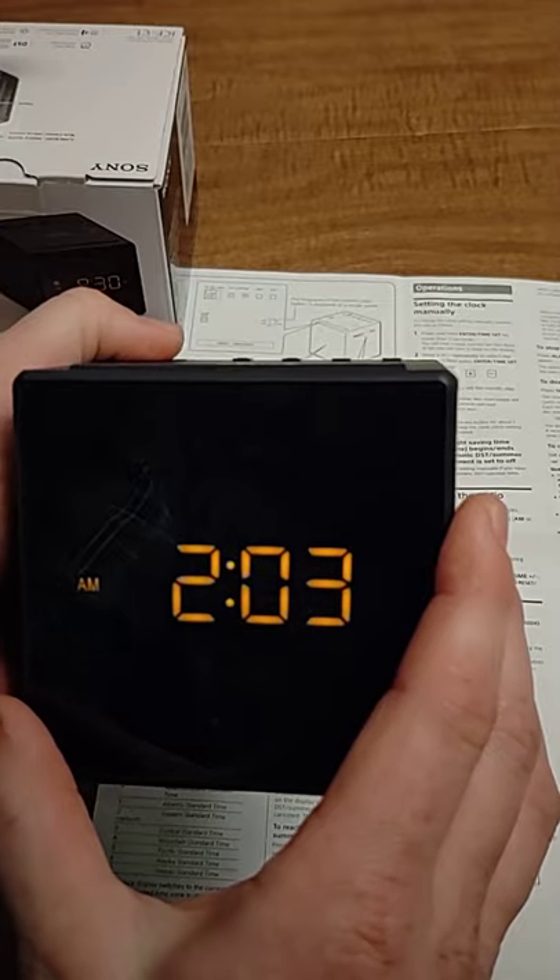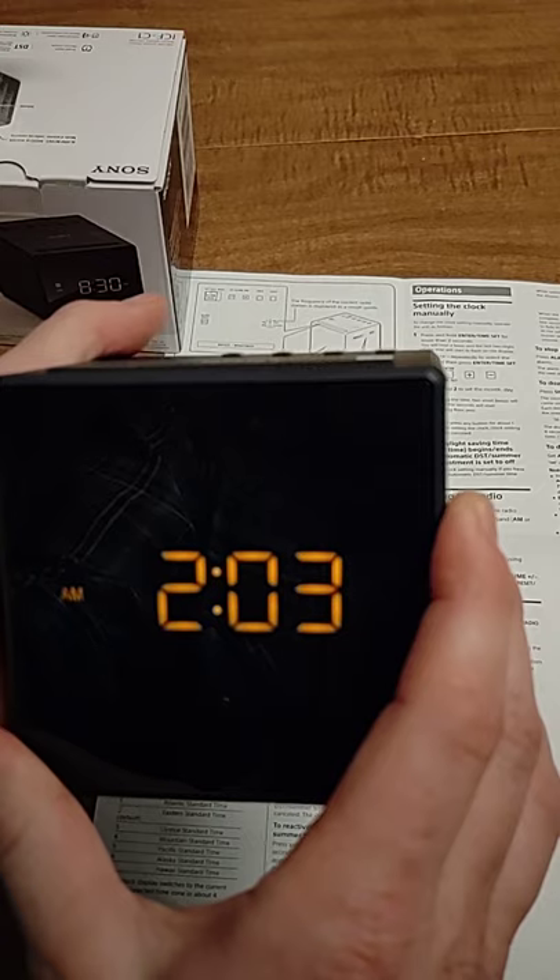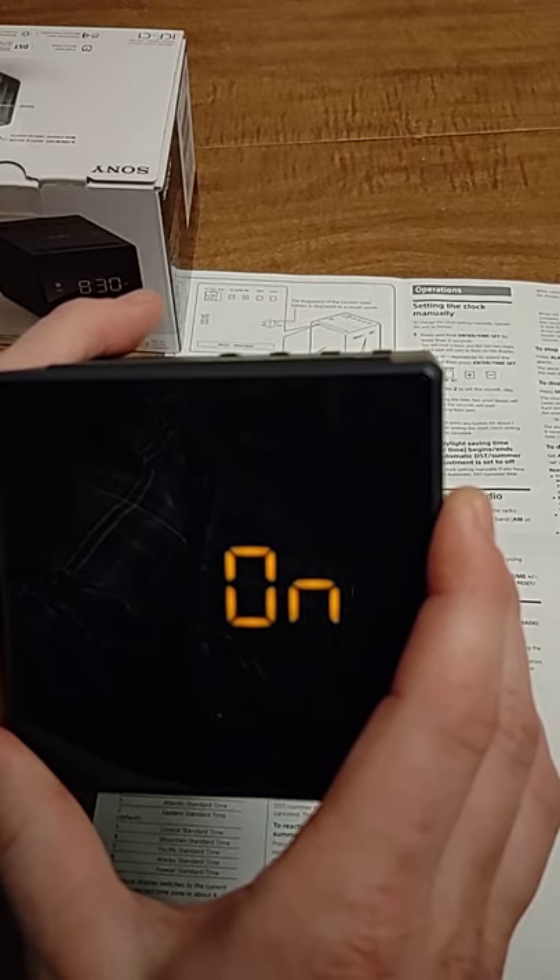I just turned the DST function off, and the same way to turn it back on — just press and hold the DST button for a few seconds, and then it's back on.